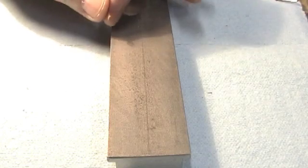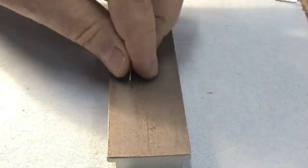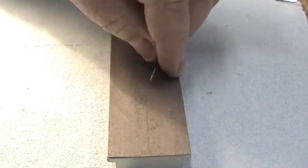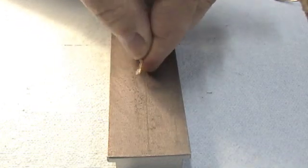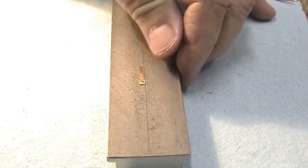The act of pushing the rivet out may have raised a small burr on the reed, so we'll give it a tap lightly with the hammer to flatten it out again.